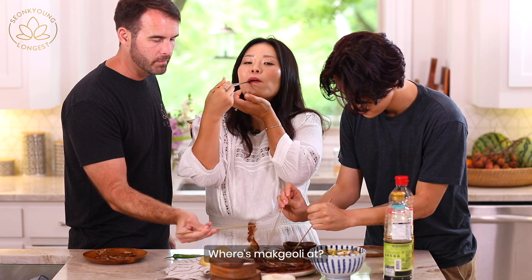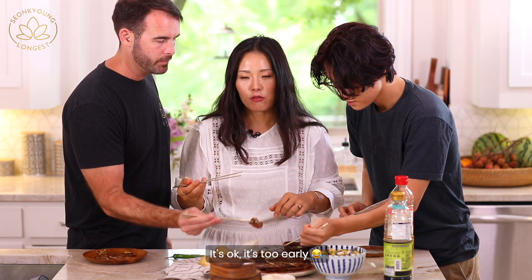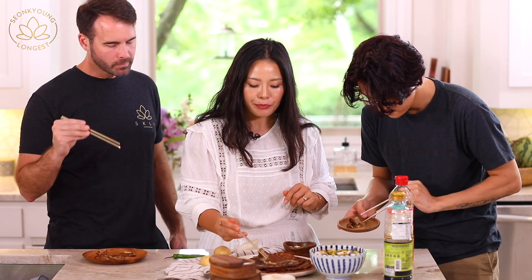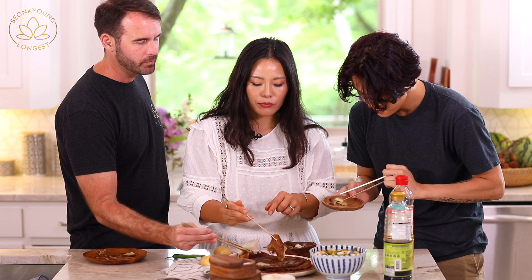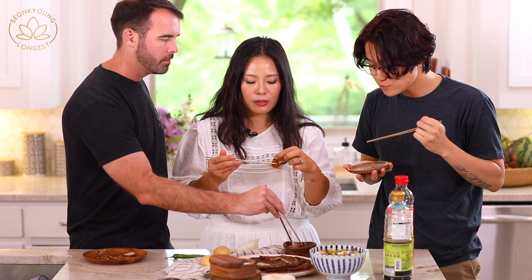With makgeolli! It's delicious, it's so good. I love the separation — when it's like pooled together, the crispy part is the best.